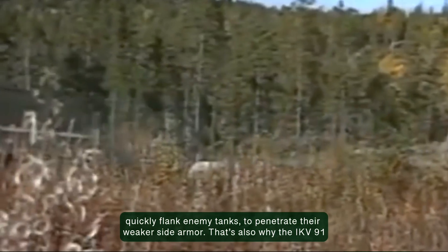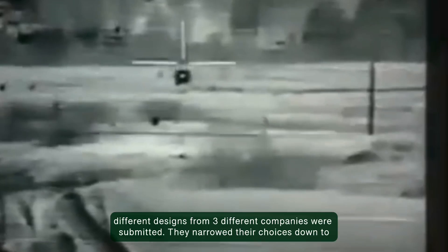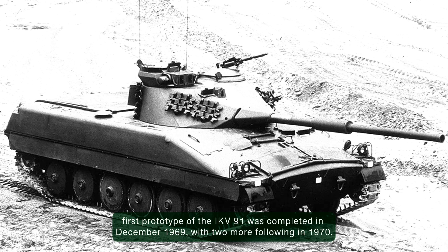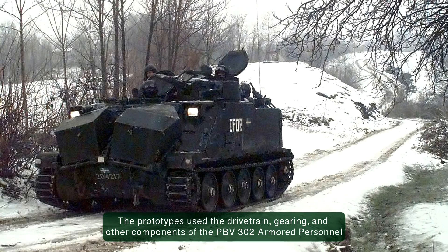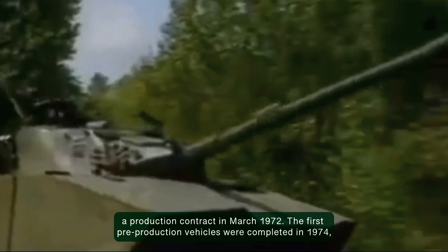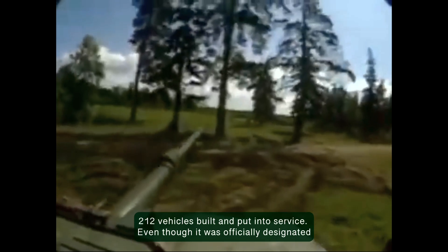That's also why the IKV 91 was lightly armored and therefore more mobile. With this idea in mind, they requested ideas. 14 different designs from 3 different companies were submitted. They narrowed their choices down to 3 designs and eventually Heglunds got the deal and they went to work. The first prototype of the IKV 91 was completed in December 1969, with two more following in 1970. The prototypes used the drivetrain, gearing and other components of the PBV 302 armored personnel carrier, which was also designed by Heglunds. After extensive trials, Heglunds was awarded a production contract in March 1972. The first pre-production vehicles were completed in 1974, and full-scale production ran from 1975 until 1978, with a total of 212 vehicles built and put into service.